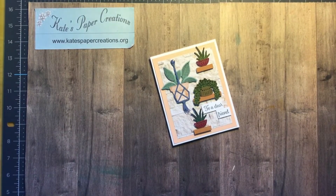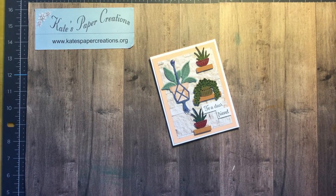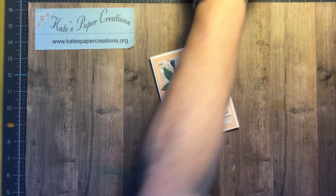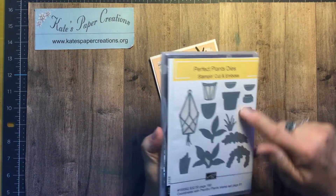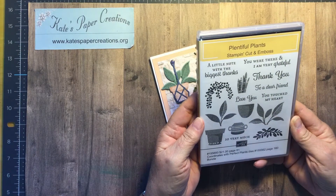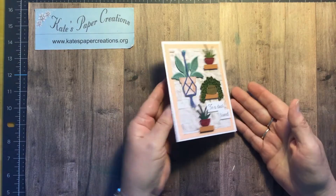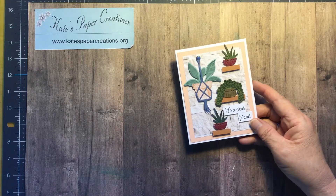Hello, I'm Kate with Kate's Paper Creations. I'm a Stampin' Up! demonstrator in Washington State and I'm also a Silhouette Cameo user as well. So once in a while you get to see some 3D projects from that. But today I am featuring the Plentiful Plants stamp set — actually, the bundle. It comes with the stamps and with the dies, and you can find this on page 81 of the current annual catalog for 2021 to 2022. And this is the card we're going to make today.